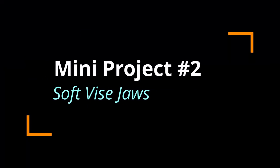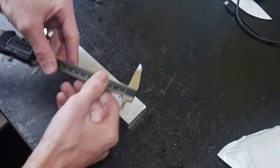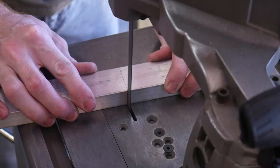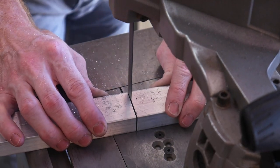The second project is going to be a set of soft jaws for my vise — not only the Wilton vise that y'all just saw, but also the Wilton vise that is connected to my workbench. These are going to be five inch jaws and I'm going to make them out of two pieces of aluminum that I had lying around the shop.